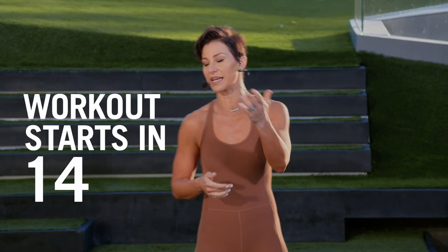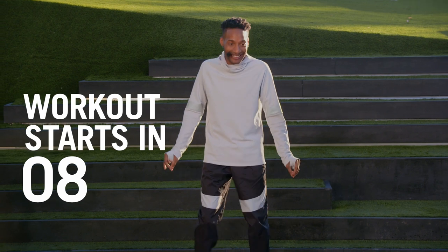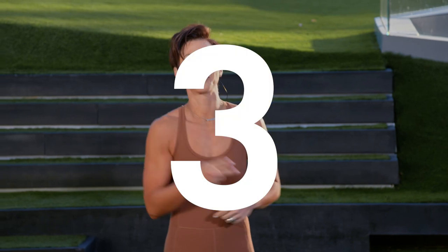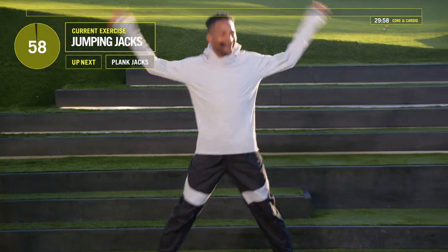Workout starts in 13 seconds. You're going to see everything. Look at Jada — she's like, oh my gosh, here we go. All right guys, I believe we're starting with jumping jacks. In three, two, one. Let's go, jumping jacks. Perfect, guys.